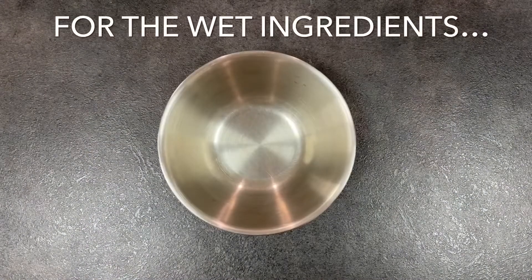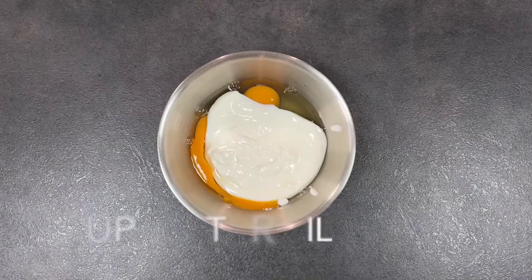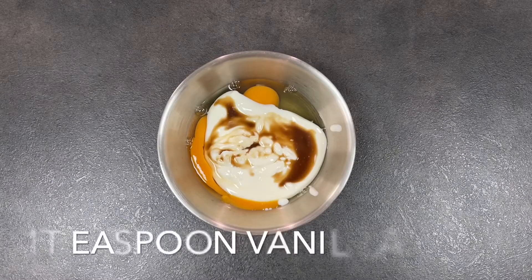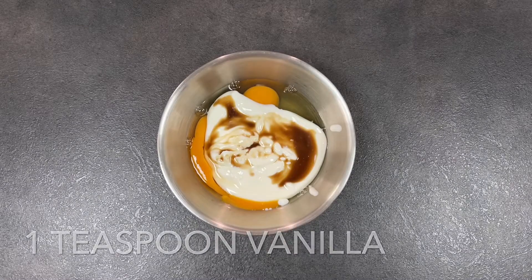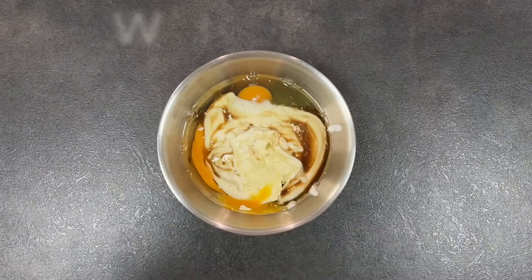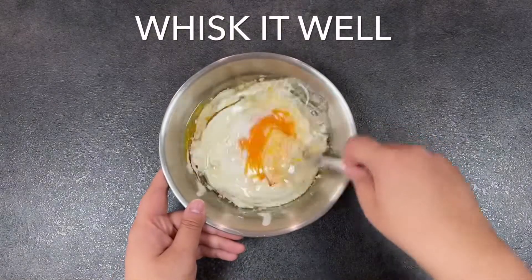For the wet ingredients, you just want to combine two eggs, one cup of buttermilk — which can be substituted with yogurt — one teaspoon of vanilla, and half a cup of vegetable oil. You just want to whisk this in really well until well combined and smooth.